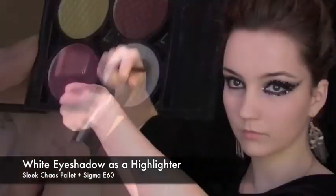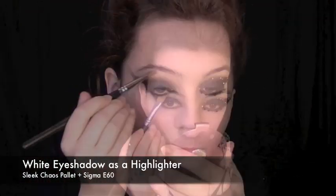Using a white eyeshadow as a highlight, I'm going to apply this just underneath the brow bone, tapping off the excess.